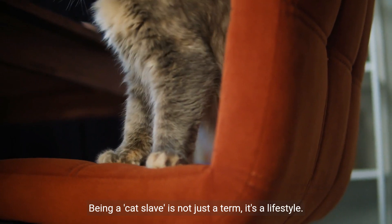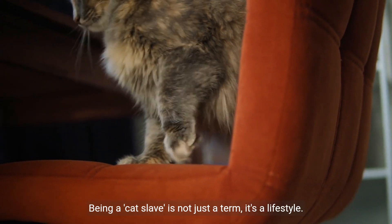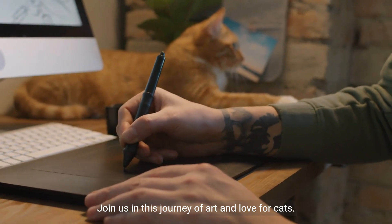Being a cat slave is not just a term, it's a lifestyle. Join us in this journey of art and love for cats.